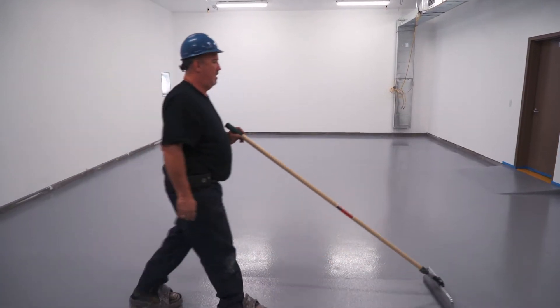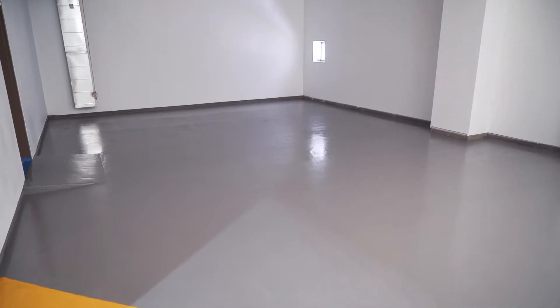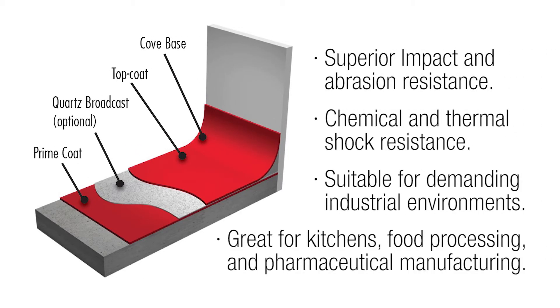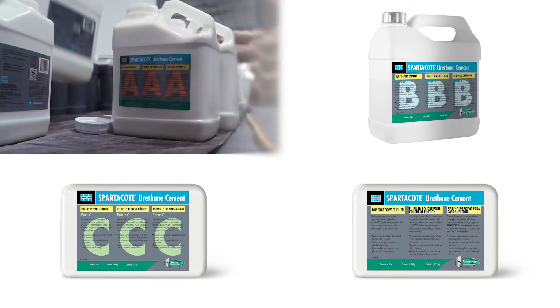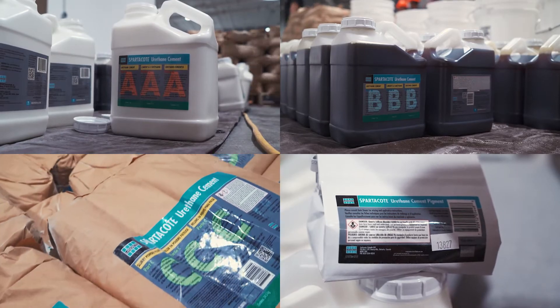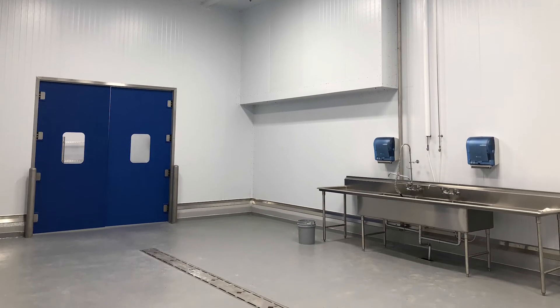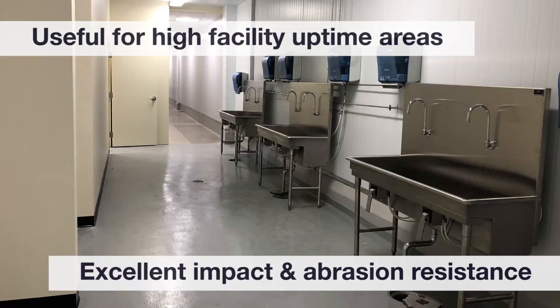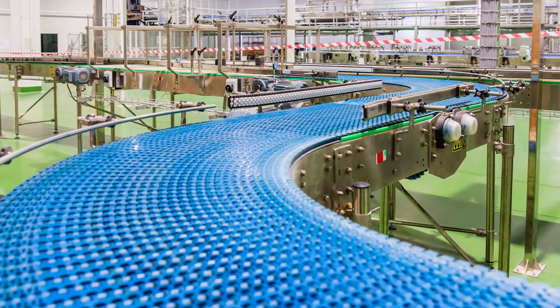How to install Spartacote urethane cement. Spartacote urethane cement flooring is a specialty high-strength mortar and topcoat resinous flooring system designed for extreme impact, abrasion, and thermal shock environments. It consists of four components: part A resin, part B hardener, part C aggregate filler, and part D pigment pack. This advanced thick mil coating system is found in areas such as commercial kitchens, food and beverage production, and breweries.